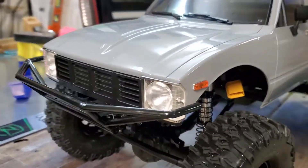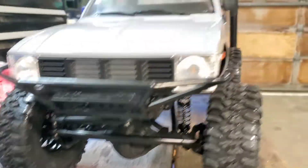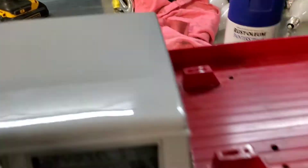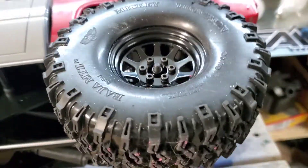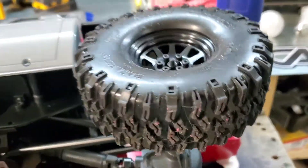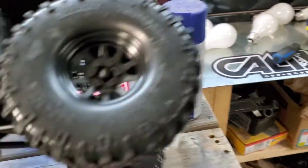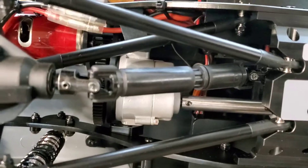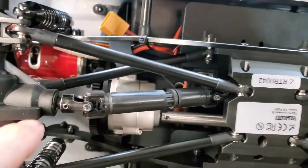This is an RC four-wheel drive truck. I don't remember the name of it, but it has a little interior in there — right-hand drive. There's a little 540 motor in there.